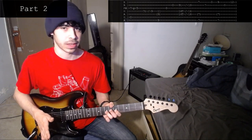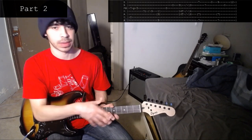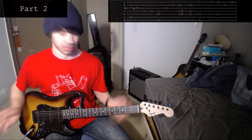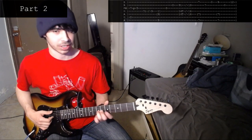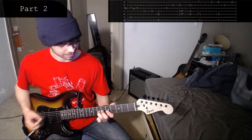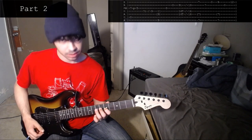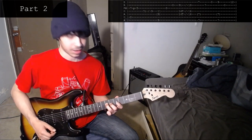I broke off the sections at this part because that first section of this part gets repeated, and from here on it's different than the next repeat. For this next chunk, you play the open 6th string and the 7th on the 3rd string. Then you pull off to 5th. Then your left hand taps the 7th on the 4th string and slides up to 9th.